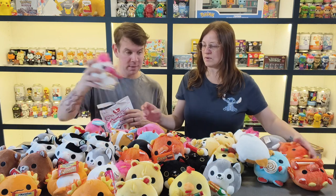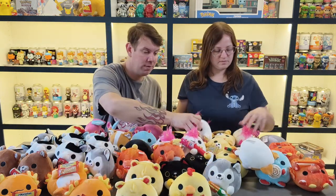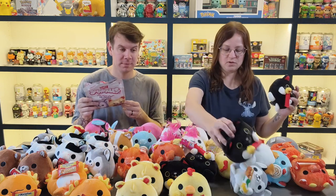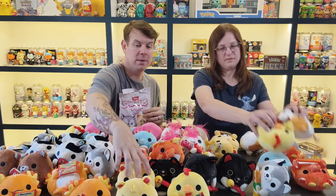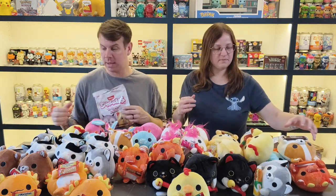The unicorn with the Push Pops — there's quite a few, we've got four of those. The black cat — four of them. The Haribo bear — four of those as well.